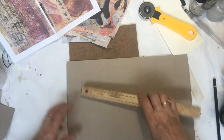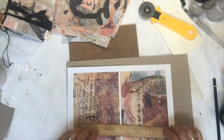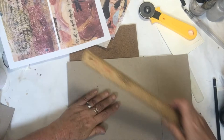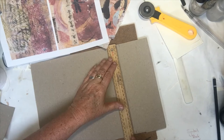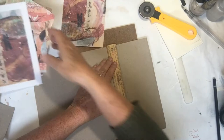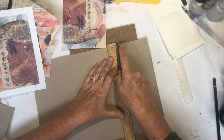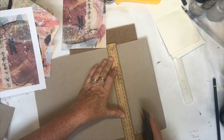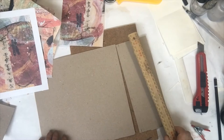I need to measure how wide this is — it's 26 centimeters, so I'm going 25.5 just so it wraps around nicely when I glue it down. I've marked out 25.5 on both sides — measured there and there. I wish I could find my metal ruler because it would be so much more beneficial. A Stanley knife might be easier today.